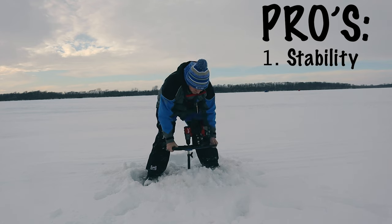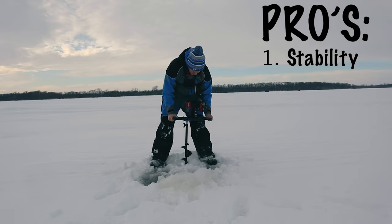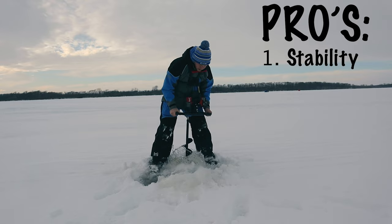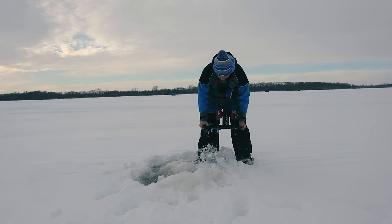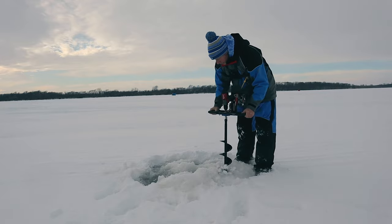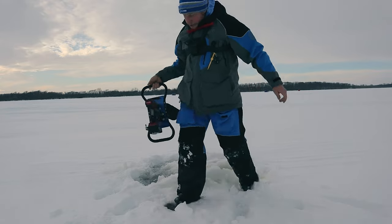A pro for this plate is it is a little bit easier to hold on to when you're drilling a hole. I'll show you some examples — when I'm drilling I have full control over my auger. I could also upgrade this blade to an eight or ten inch if I wanted, but I haven't yet because the six inch is all I really need right now for good ice fishing.